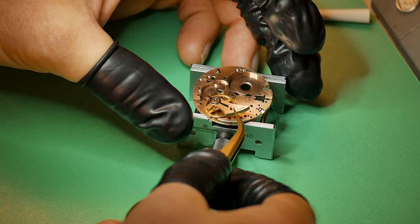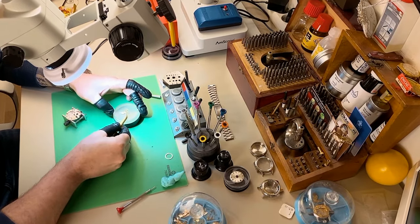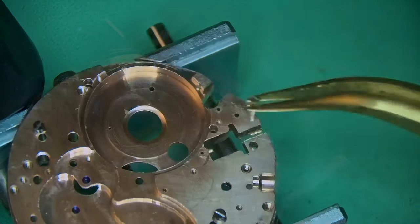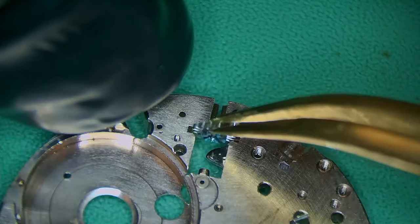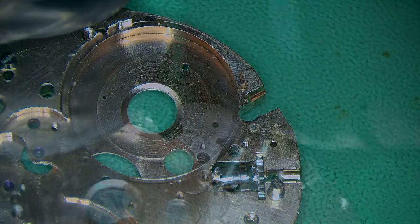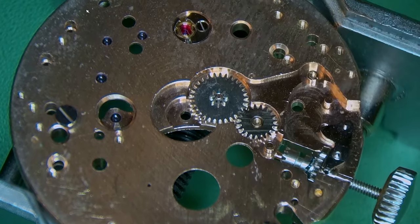I always deal with the mainspring and barrel first, then oil the capstones, and then remove the complete balance and put it somewhere super safe, dust covered, to use later on. Adding a little 1300 for where the setting lever screw is going, tighten it up, and then build up the keyless works straight away — adding the sliding pinion, winding pinion, and popping in the crown with the winding stem. On go the minute wheel and intermediate wheels.